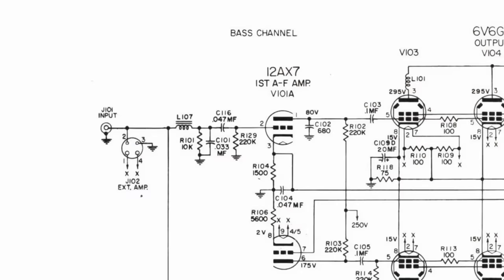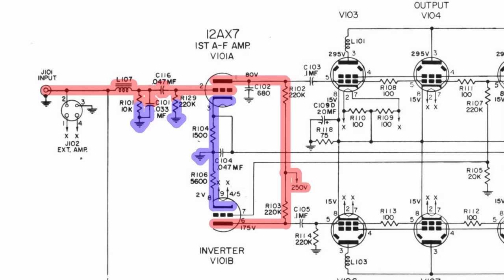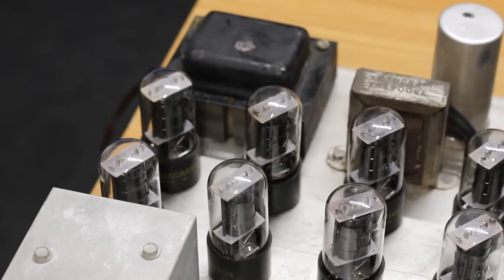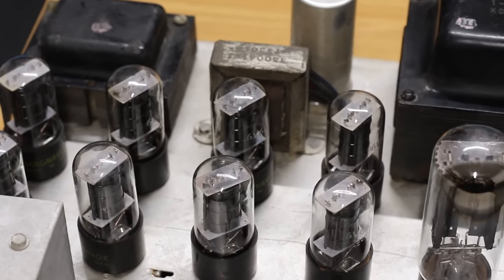Just looking at it through the lens of vacuum tubes I can get a grasp of what's going on. The audio input comes in, goes through some filtering, and then hits the 12AX7 — our first amplifier stage. Then out of the 12AX7 for the bass channel it goes into six 6V6GT pentodes. These are set up in what I believe is called a push-pull setup, and with six of them in parallel it's going to be able to push a lot of power.